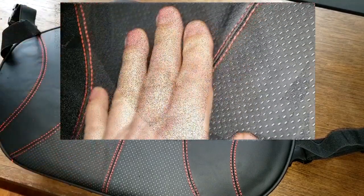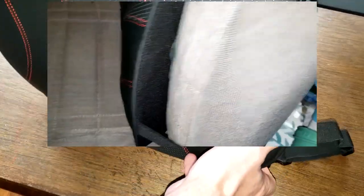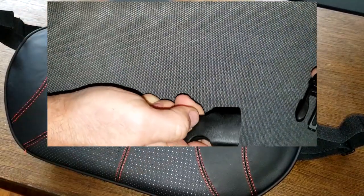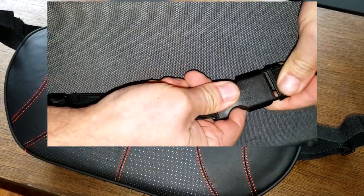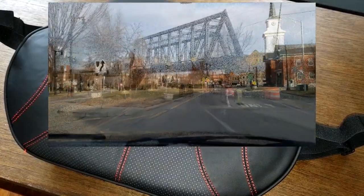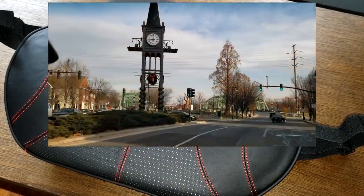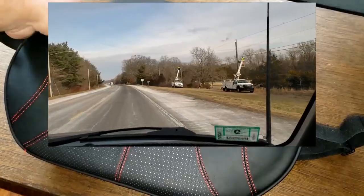I have no way of showing you how it actually feels, but I can show you how it looks. I'll roll some video of how it actually looks in my vehicle. I got some footage of me going down the road with my girlfriend recording while I'm driving.